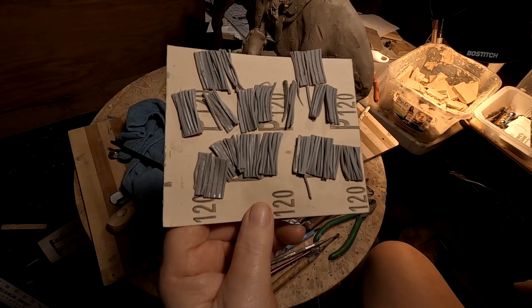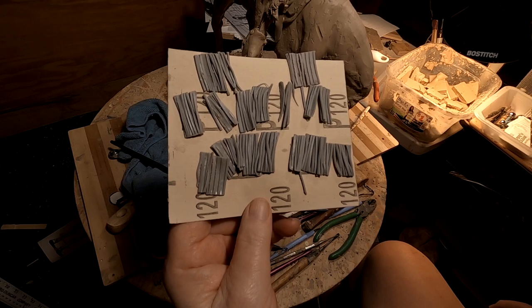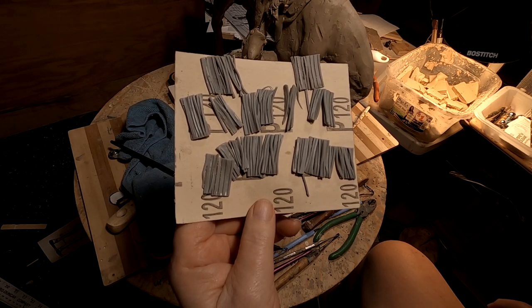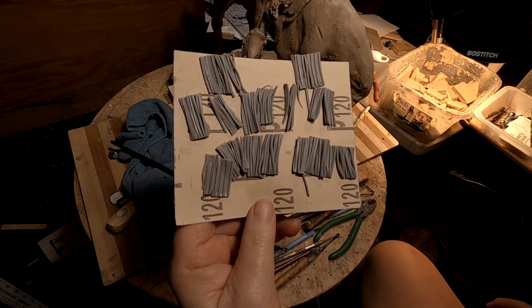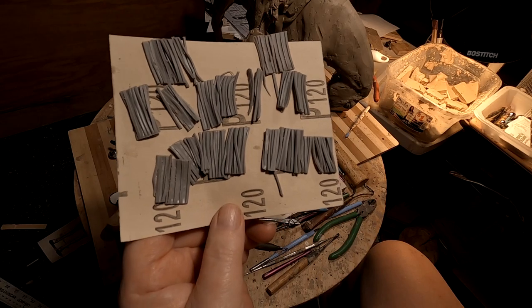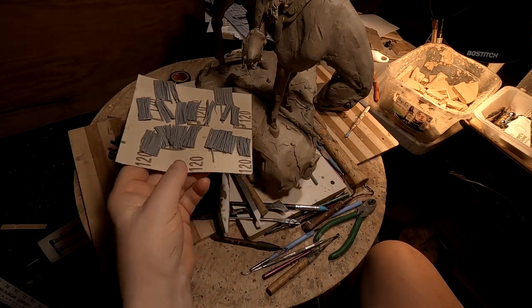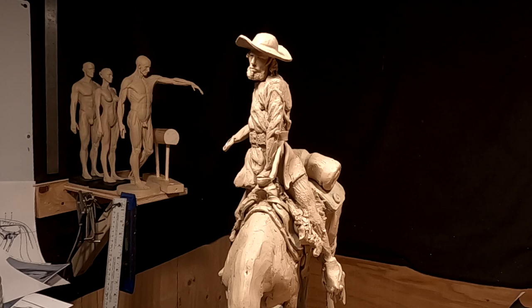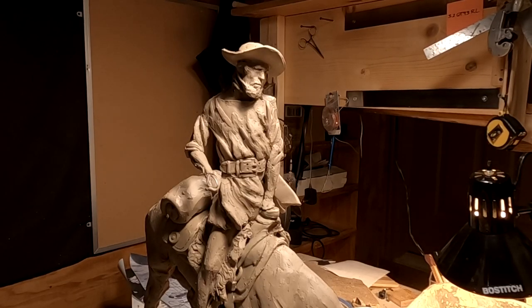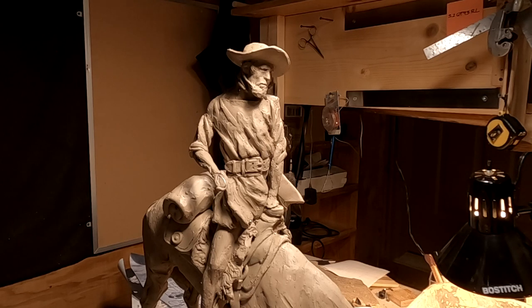I've already run my monster clay through the pasta machine to make my fringe. I like my fringe to look evenly cut so that it looks like fringe, and I've made a bunch of it to go on his shirt. I don't know whether I'm going to put fringe all the way down his sleeve — I haven't decided yet. I might try it and just see what it would look like.